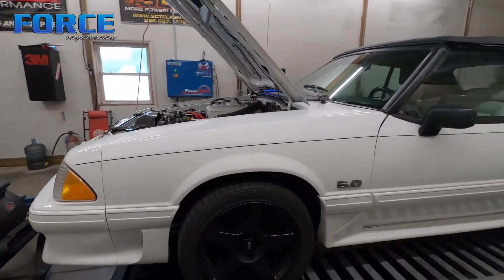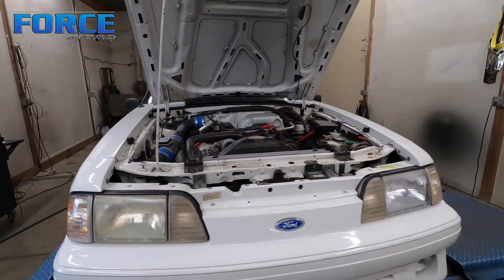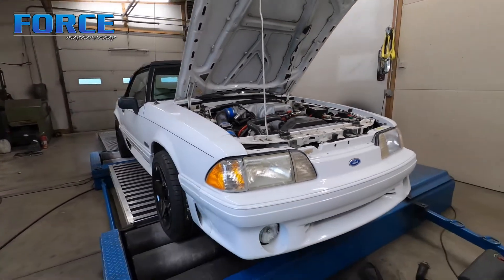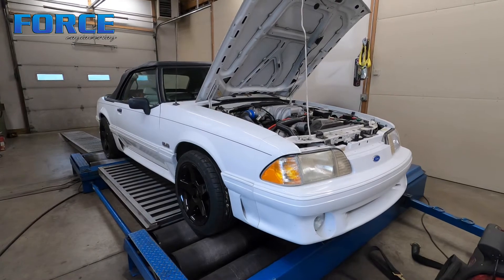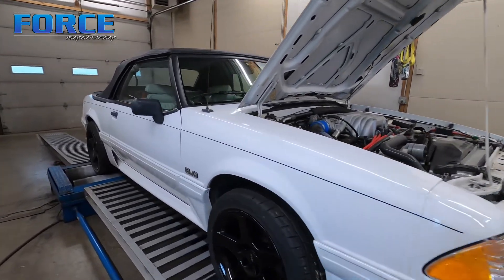So I'm going to get into this thing, do the drivability stuff. I've already set initial base timing with the Megasquirt using the trigger wizard, so that's all set up and ready to roll. I'm going to get the drivability stuff done, start making some power hits, and see what it puts to the ground.